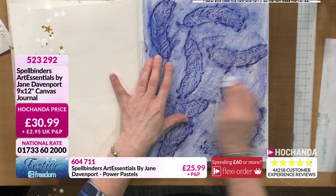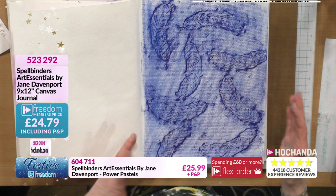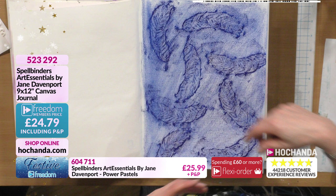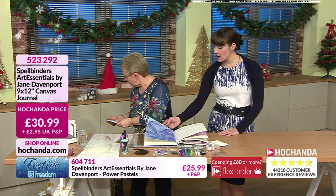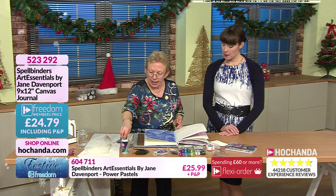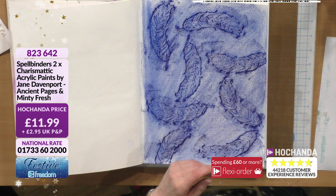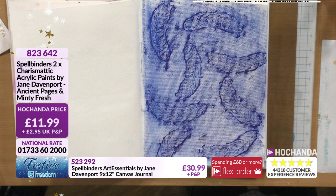There's a definite difference to what it looked like before. We could stop there, but with mixed media and journaling it's all about the layers. We're going to put a color on top now - I'm going to go with this minty fresh acrylic paint, also on the show. 11 pounds and 99 pence for sizeable tubs - 89 millilitres or 3 US fluid ounces.